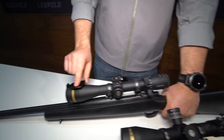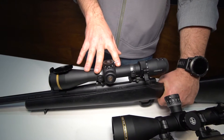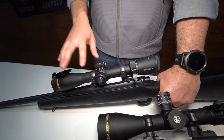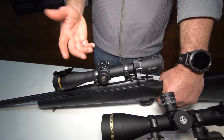All riflescopes come with aluminum flip back covers installed to help protect the glass. We've upgraded the coatings to be our Twilight Max light management system coatings that help optimize the light coming through. We focused on total light throughput, contrast, and reduction of glare to make sure you can actually see what you're looking at no matter what the time of day.